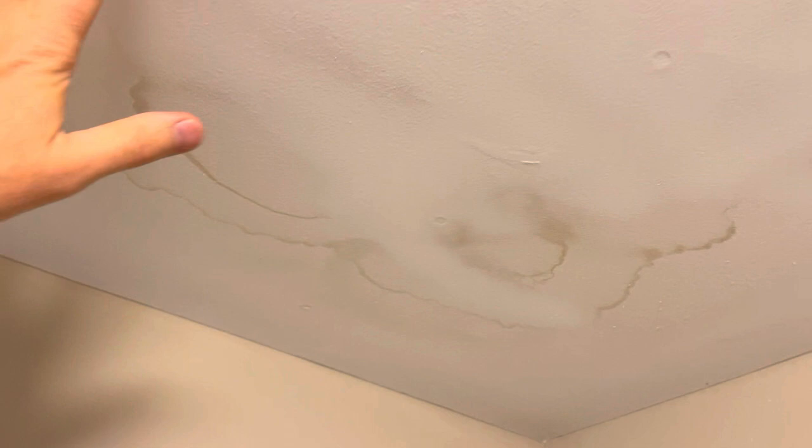And then you're going to want to tackle the stain here. I've just got a six-foot ladder I'm using. You want to go ahead and feel the actual stain, make sure it's dry. If it's wet, you don't want to tackle it yet — you want to wait until it's dry. Alright, so that does feel dry.